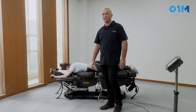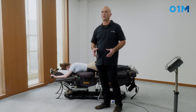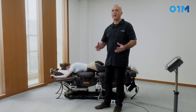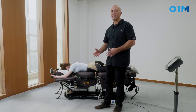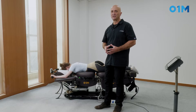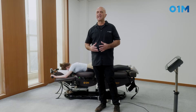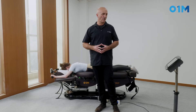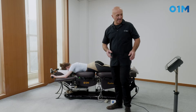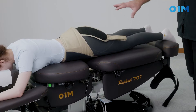One advantage of having a chiropractic table that also performs decompression is the ability to use a drop while the patient is in actual traction, in flexion, or both. This enhances the treatment and allows corrections that otherwise could not be achieved.